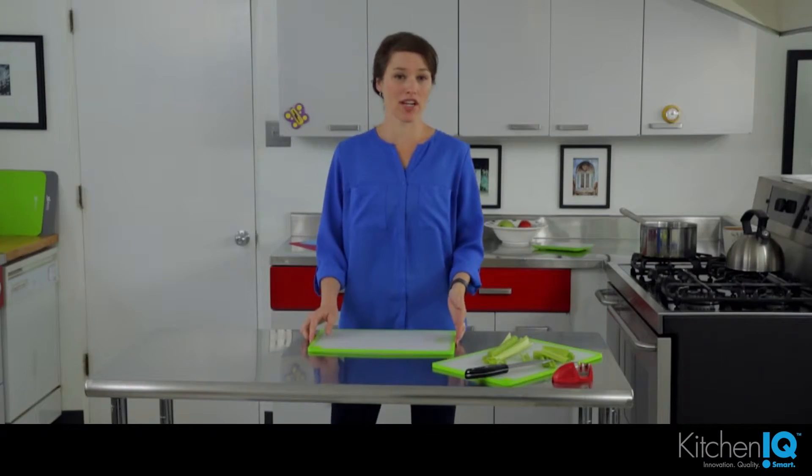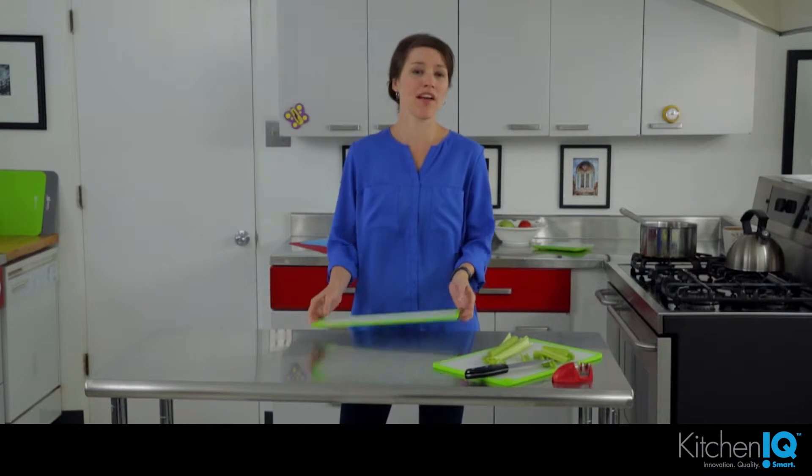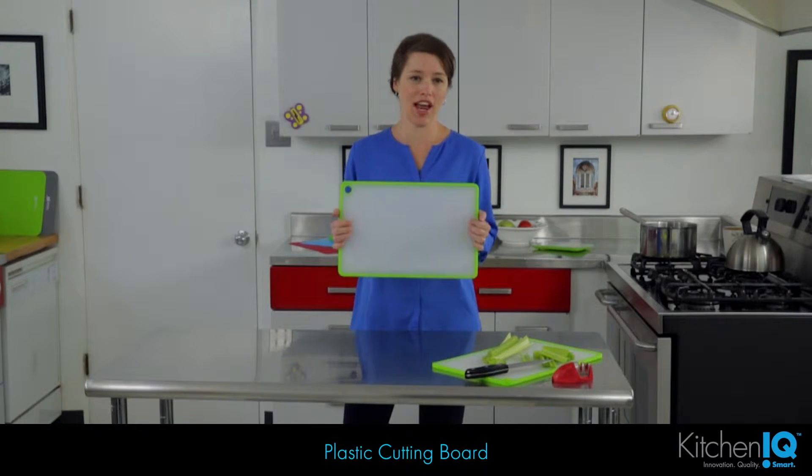Hi, I'm Autumn, and I want to tell you all about some Kitchen IQ products that will help you work smarter in the kitchen. Part of working smarter in the kitchen is having the right tools. First thing you want to start with is a good cutting board.